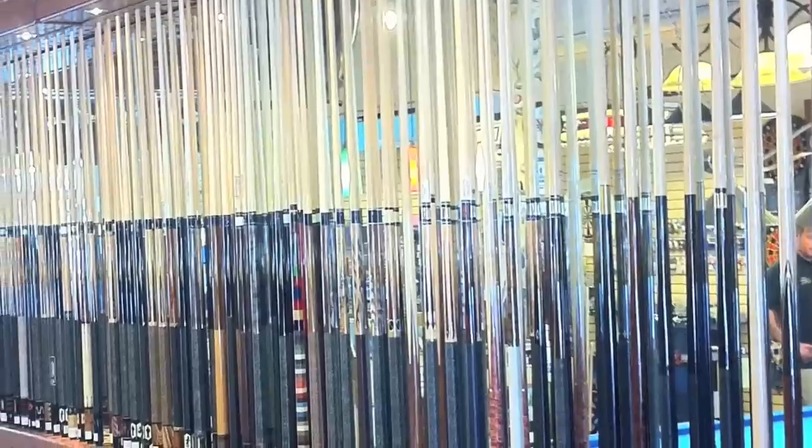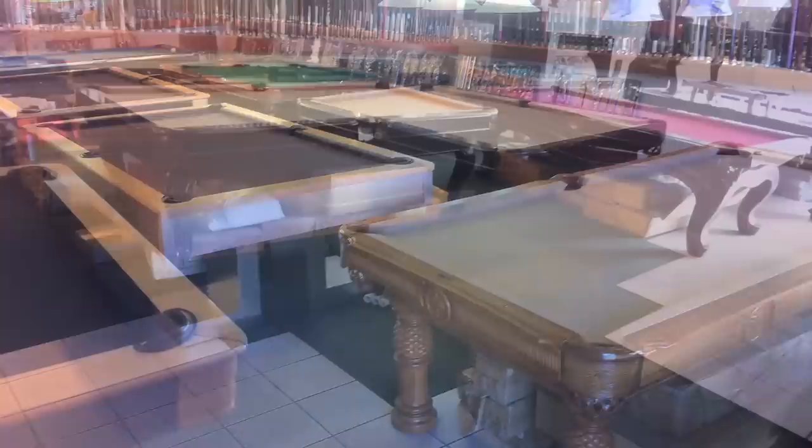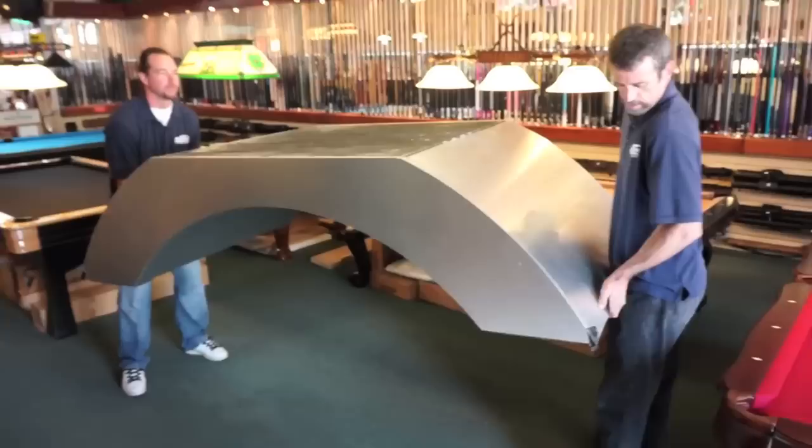Moving a pool table can be a difficult and time-consuming task. Luckily, you don't have to attempt this type of thing yourself because we have San Diego's most experienced pool table movers. For a more detailed look at the pool table moving process, we've created this series of instructional videos that will give you a better idea of the various tasks involved when setting up a pool table.